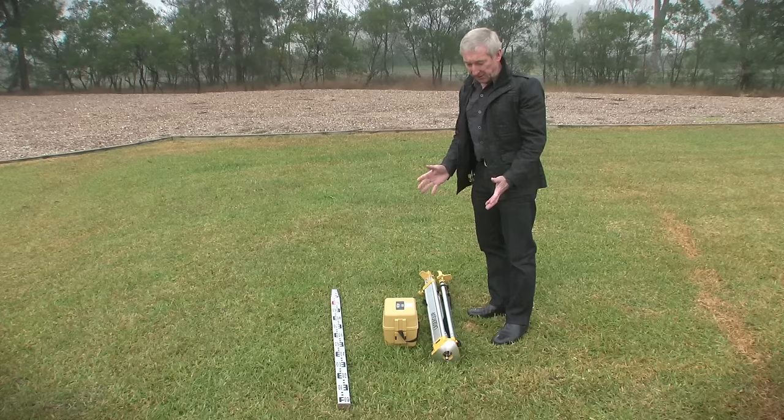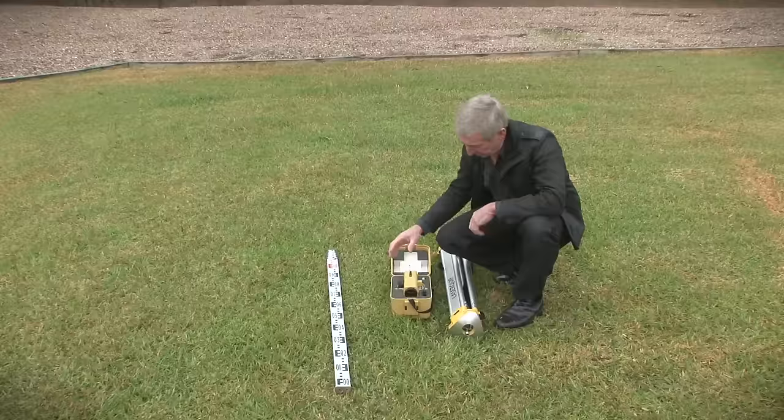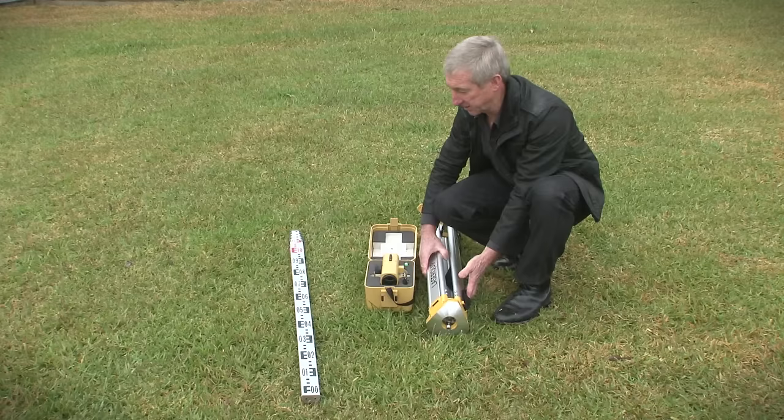The automatic level is one levelling instrument used on a building site and there are basically three components in its use: there's the automatic level itself, the tripod on which it sits, and when we take a reading, that's to the staff.